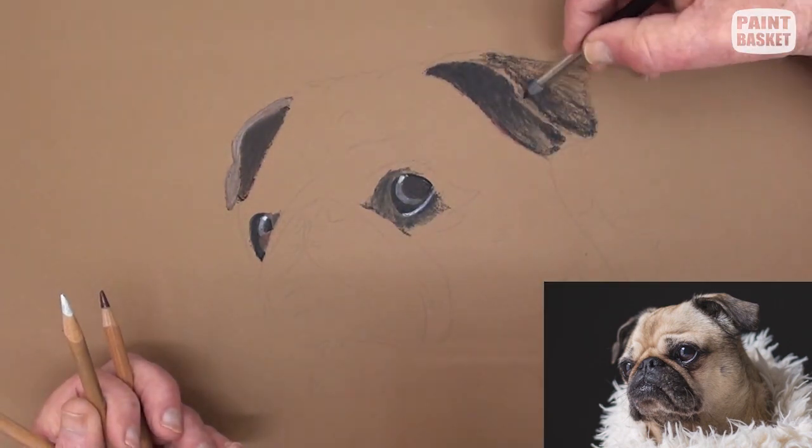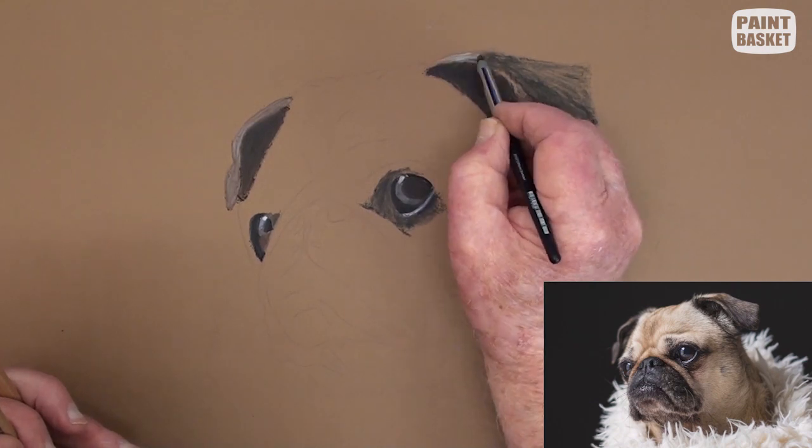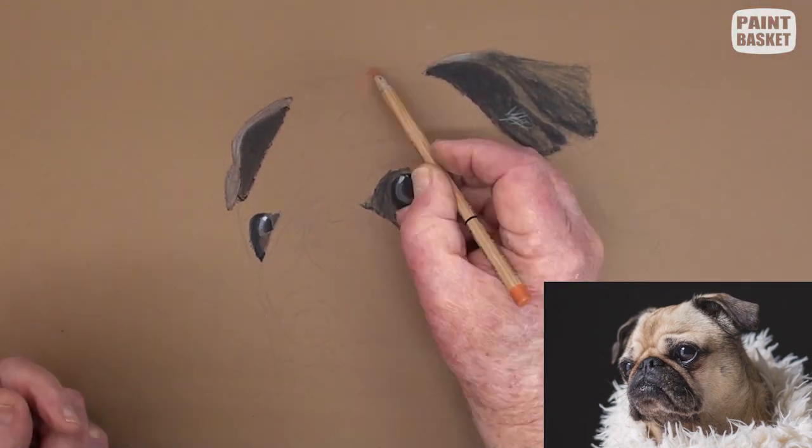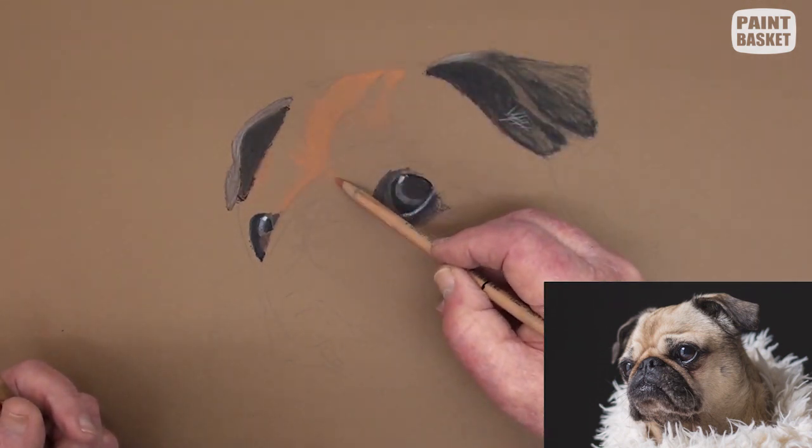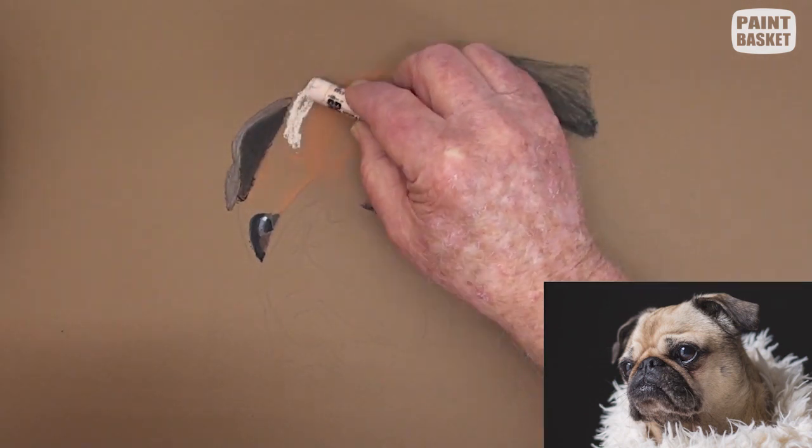Now blend with a rubber shaper or a paper stump. Block in the darker portion of the forehead with a burnt sienna pencil, and the lighter areas with a light burnt sienna tint.